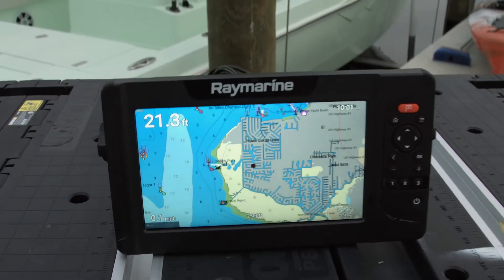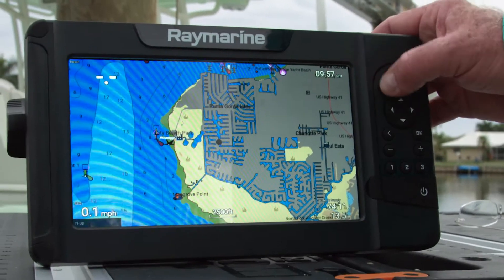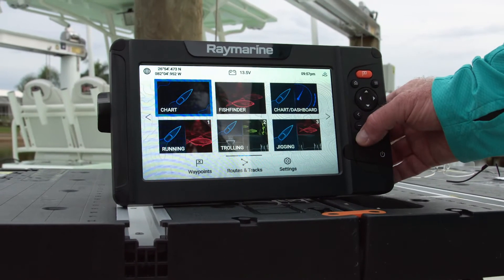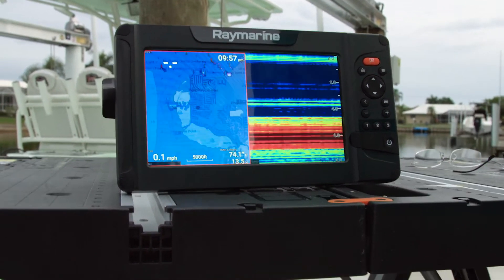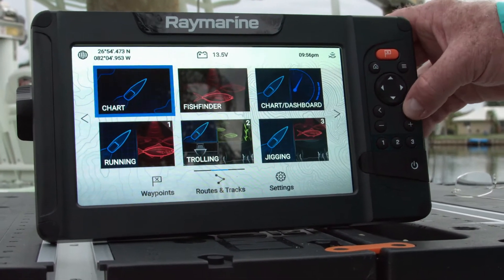The Element operates on Raymarine's Lighthouse Sport system. That's a derivative of the Lighthouse 2 system for professional mariners. It gives simpler operating characteristics and it's optimized for keypad operation, often preferred by experienced anglers.